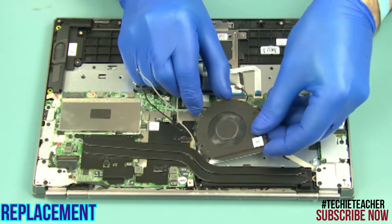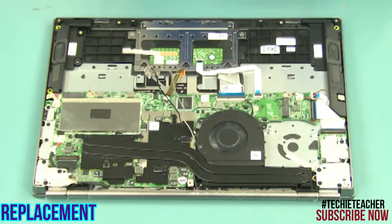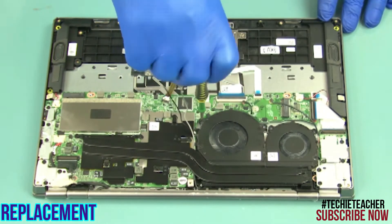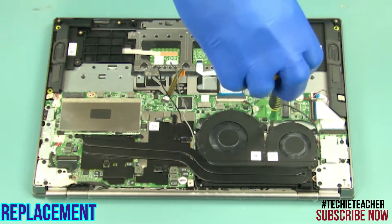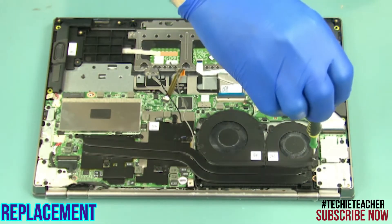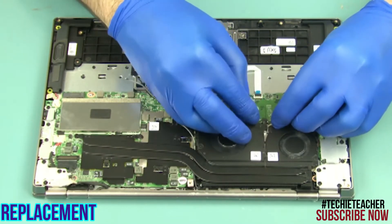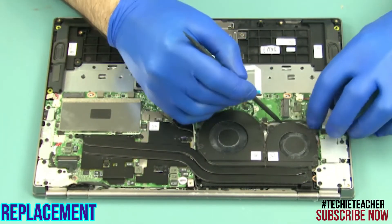Place the fans into position. Install 4 screws. Connect the fan cables. Fit the antenna cables through the guides.